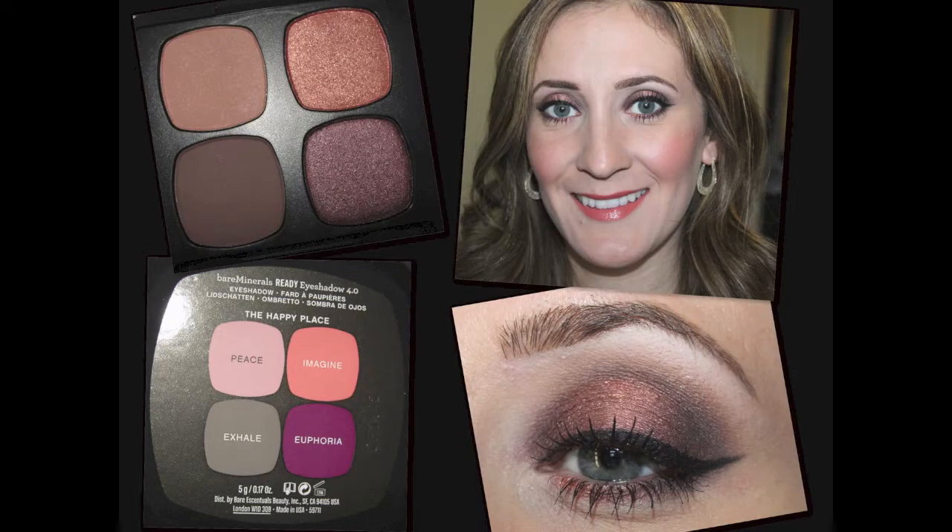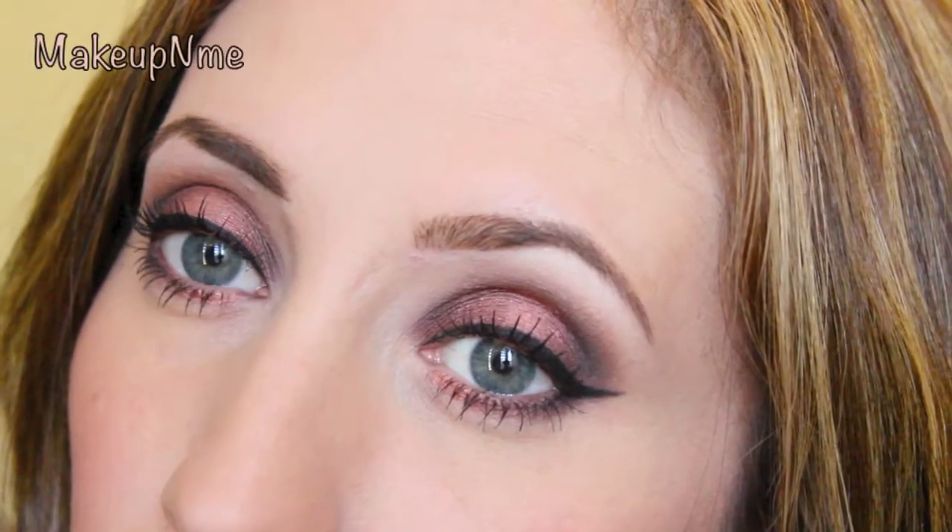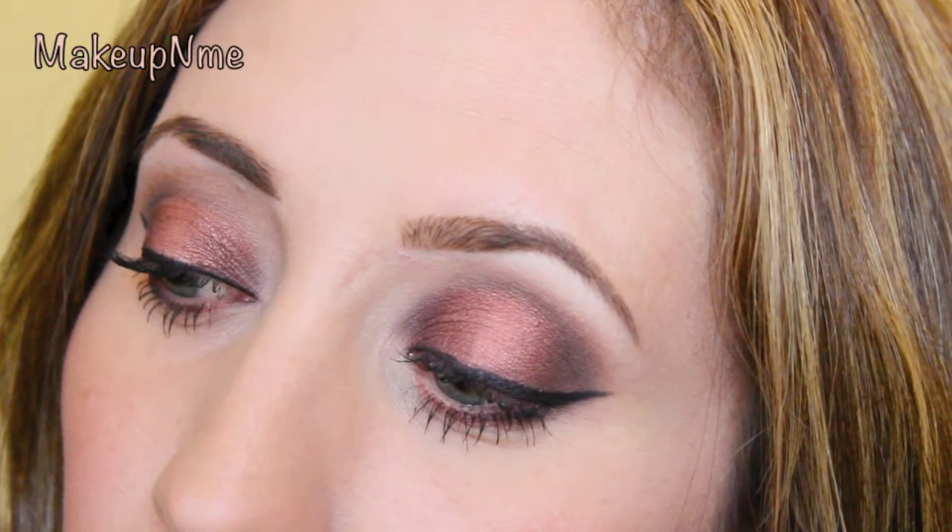Hey guys! I'm back with a tutorial today and this is the look we're going for. It's using the new Bare Minerals Happy Place Ready Palette. I got mine at Ulta and I absolutely love the colors — they're really good colors for fall.